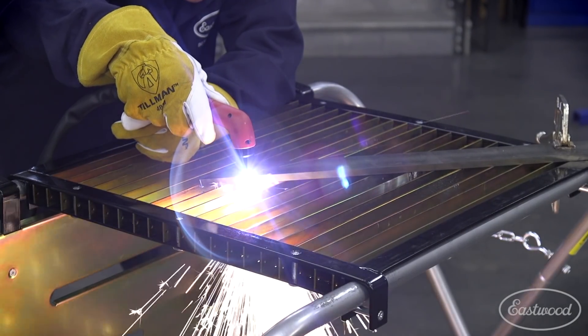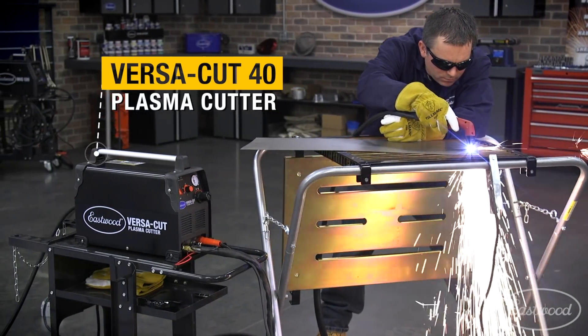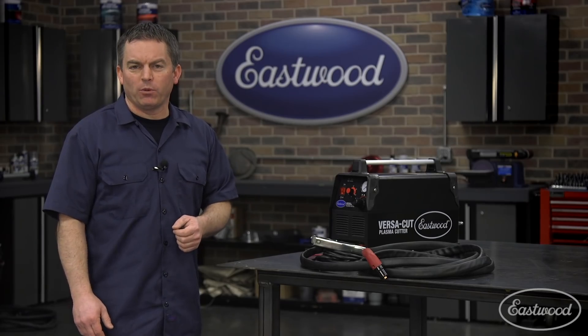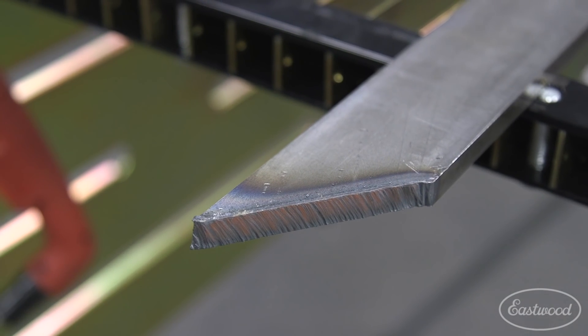If you're doing some metal fab or working on your car, you need a plasma cutter, and today we're going to show you the Eastwood VersaCut 40 that will cut through thin sheet metal to thick 3/8 plate — steel, stainless, or aluminum, from thin 24 gauge sheet metal to thick 3/8 plate.